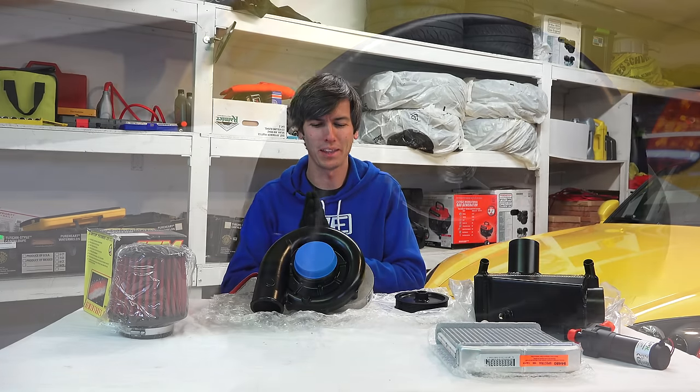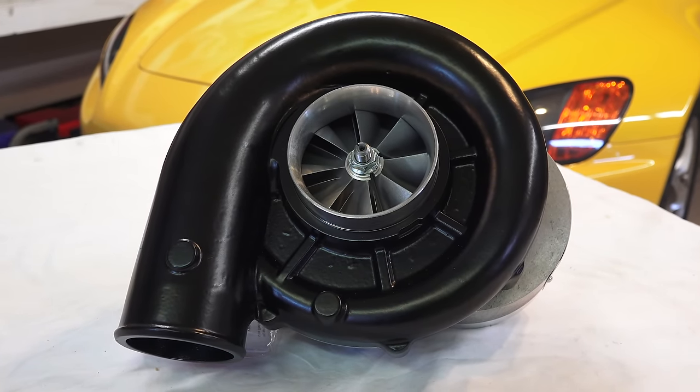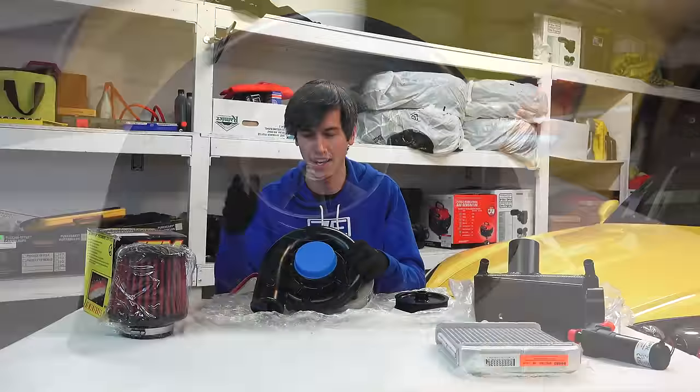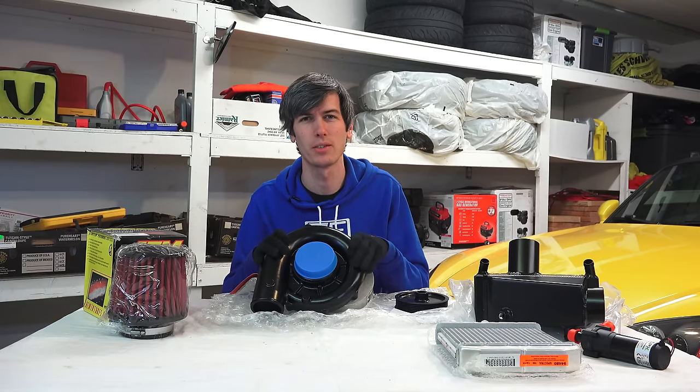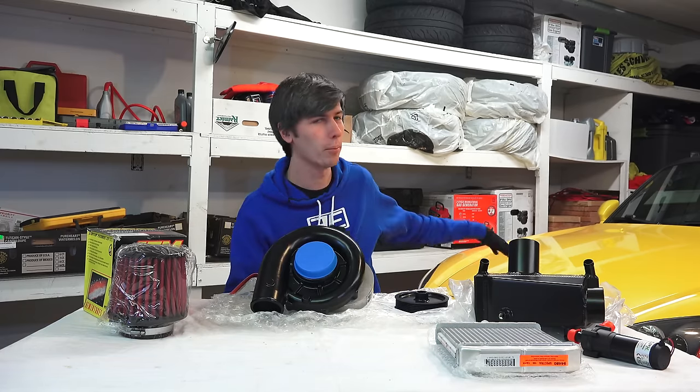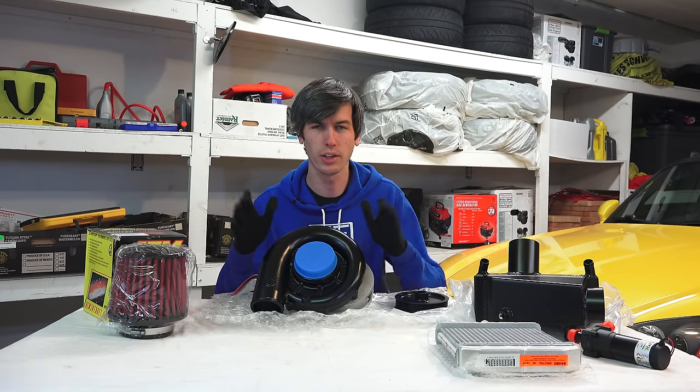Hello everyone and welcome. In this video we are going to be talking about how centrifugal superchargers work. This in front of me is a Vortec centrifugal supercharger out of a Science of Speed supercharger kit, which I will at some point be installing in my S2000.